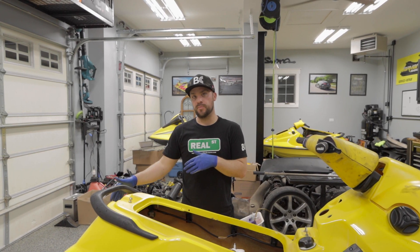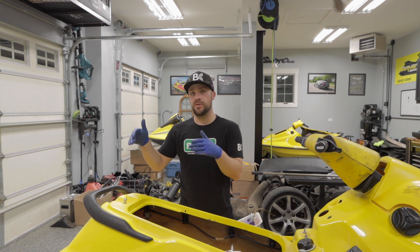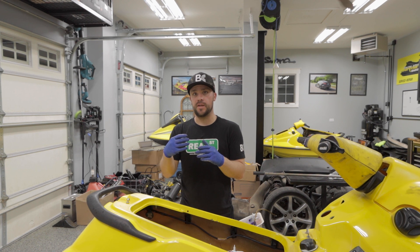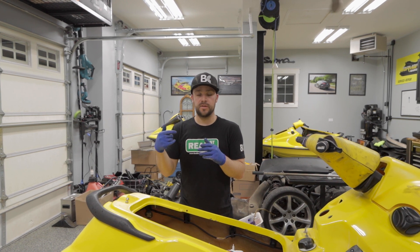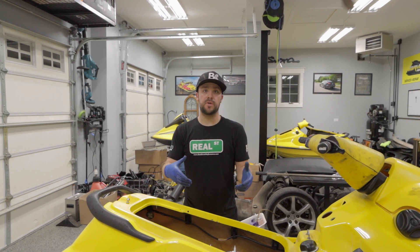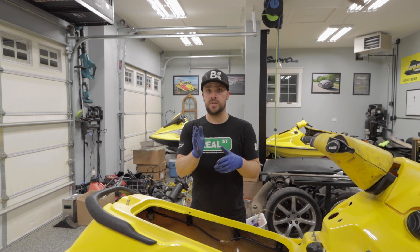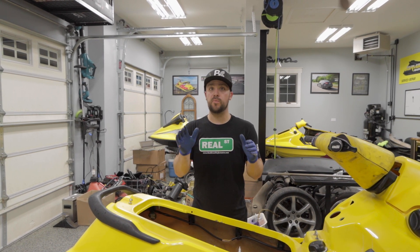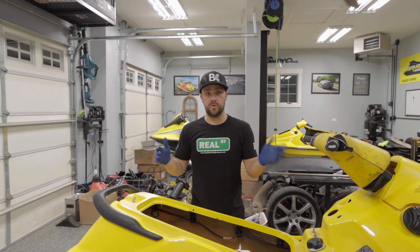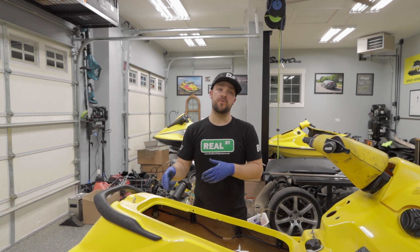Alright, so before you torque this jet pump down, you're going to want to make sure you're able to start your ski first. I used a Delrin wear ring from OSD, and sometimes because of the clearance, if you torque it all the way down it'll bind the impeller shaft and make it so the impeller doesn't actually spin inside the wear ring — it almost seems like something's wrong with your engine. So when it's snug to the ski, start it for about 10 seconds, make sure it rotates perfectly. Then once you turn it off, go back and in a cross pattern torque your jet pump down to 24 foot pounds.